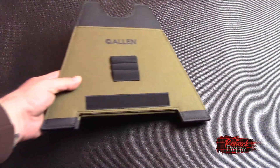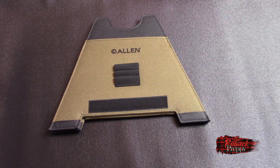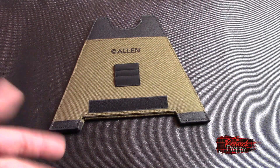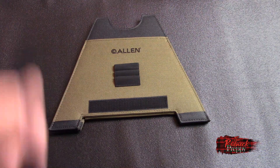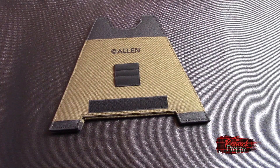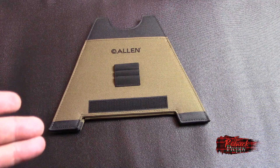So I've been on a kick lately of trying to lighten my range bag, and the prime candidate was obviously going to be that gun rest. I was just casting about the internet doing some searches and I came across this — it's called the Allen Alpha Light Folding Gun Rest, and I've got to say I'm a fan of it.